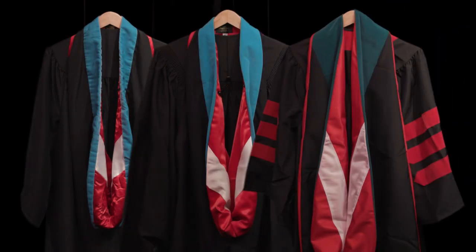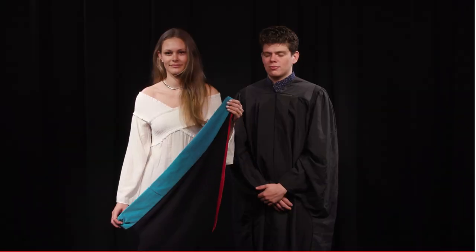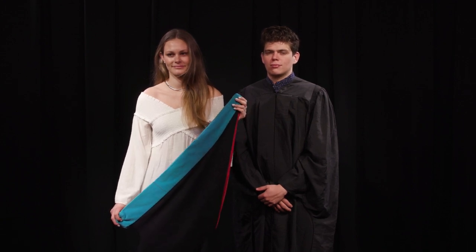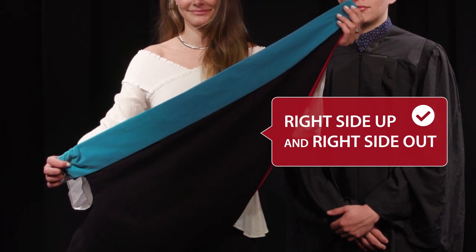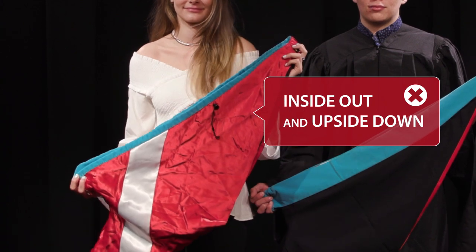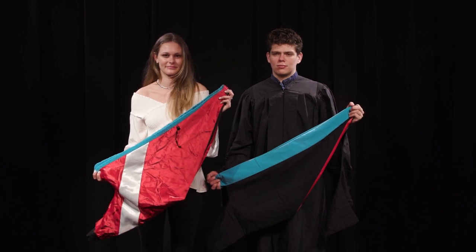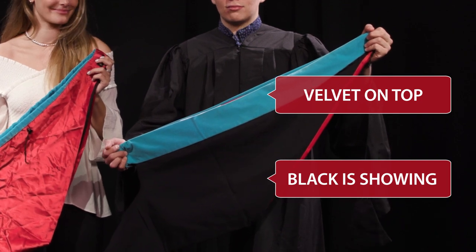The next thing you're going to do is put on the hood. The velvet on the hood comes in different colors and this is going to correspond to the degree that you're earning. This one is for a Master of Public Administration. Hold the hood so that it is right side up and right side out. If you pull it out of the bag and attempt to put it on that way, you will have it inside out and upside down. So do not turn it inside out or try to put it on upside down. Instead, make sure that the black is showing and the velvet is on top.